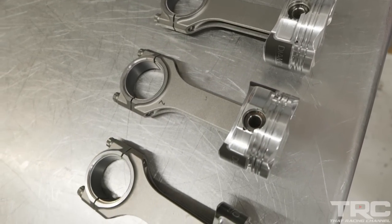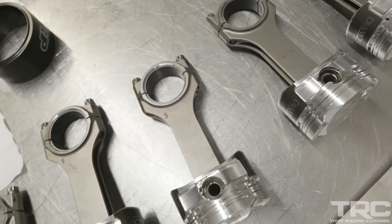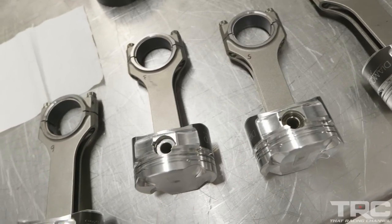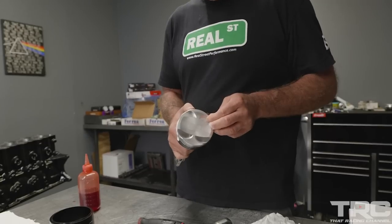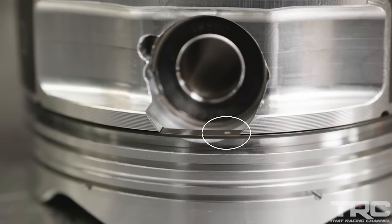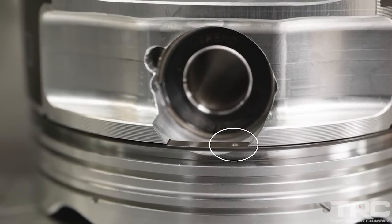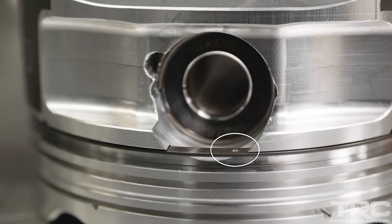With this particular stroke combination using a factory-length rod, we end up with a 112 compression height, so it's a fairly short piston and we're going to use a rail support. It's important when you fit your rail support that the little dot is visible through the pin bore — that allows the rail support to be seated all the way down in the piston, letting the oil ring fit correctly.